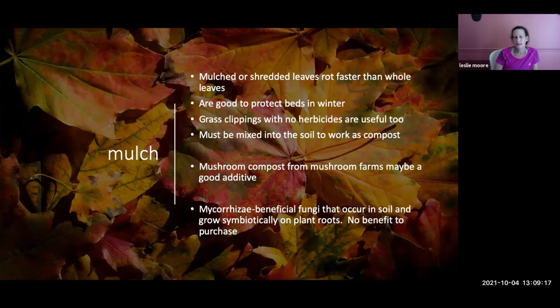Mushroom compost from mushroom farms is another good mulch option. You may also see mycorrhizae — beneficial fungi that occur in soil and are present in plant roots — but it doesn't help to add them since they're already there. Don't spend money purchasing mycorrhizae.